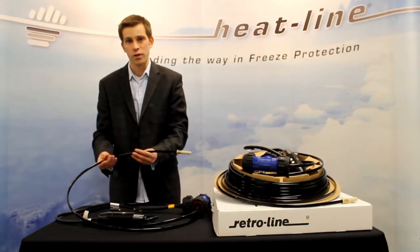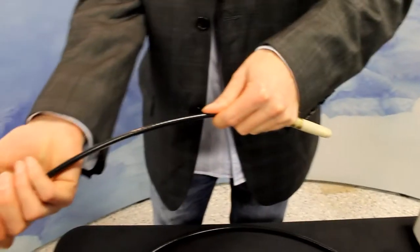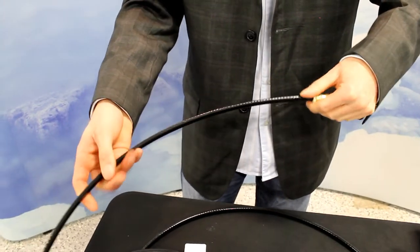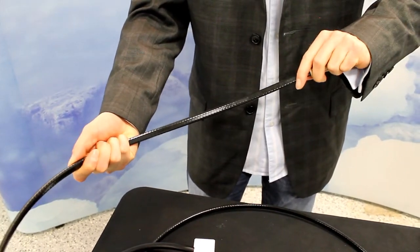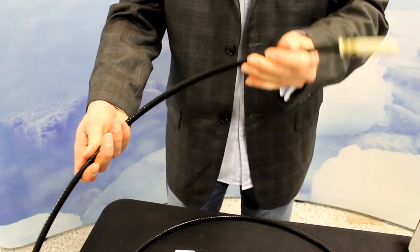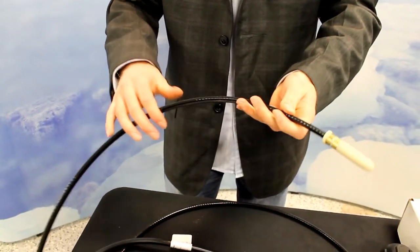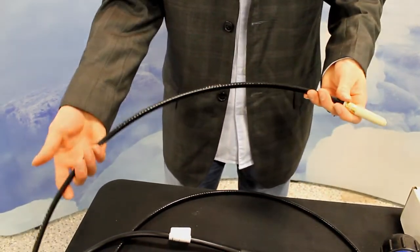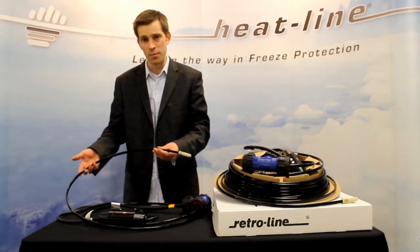The cable itself is actually quite rigid. The reason the cable is rigid is it allows the product to be easily pushed and installed into the pipe, but at the same time the product is still flexible. So if the pipe is sweeping or if there are a few turns within the pipe, the product will still contour and make its way through without any difficulties.